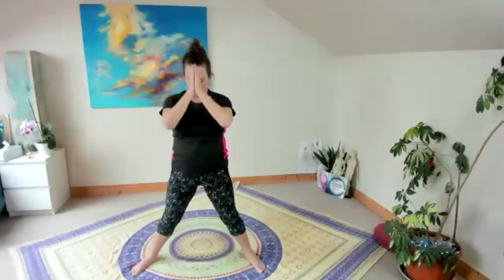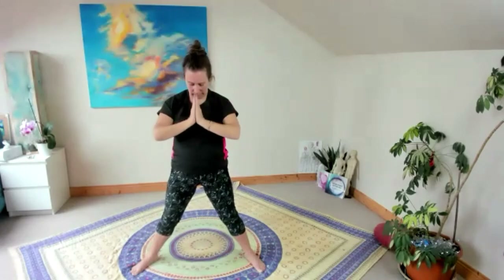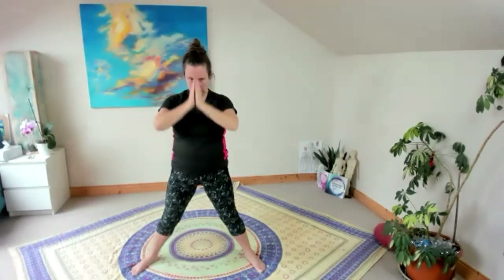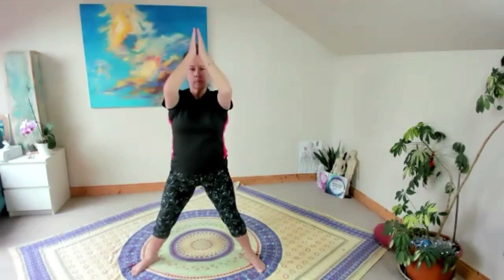No special equipment needed, no need for the gym. Just doing this type of exercise will increase bone density and flexibility in the joints, give you good hand-eye coordination, and increase brain strength.